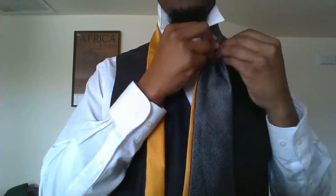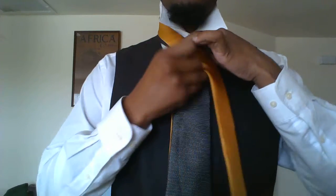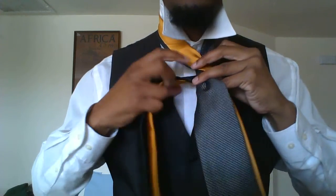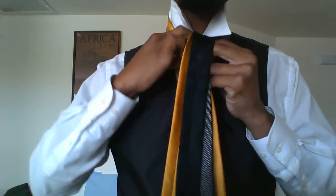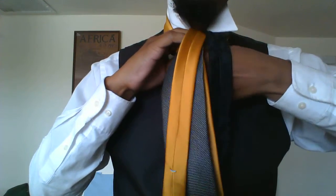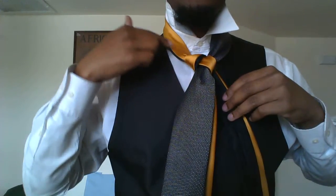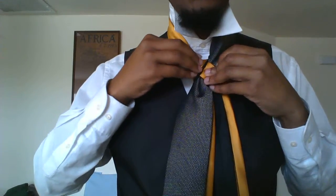Make a dimple in the fat ends. Now go over with the thin ends, around the back, and through the top from the front. Pull it behind on the opposite side of their source.